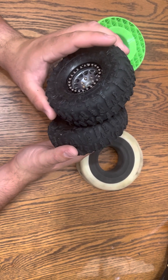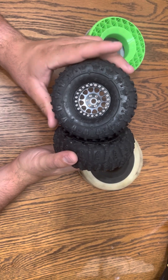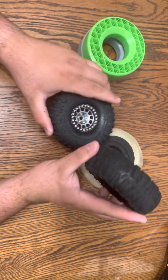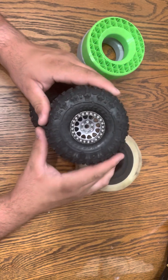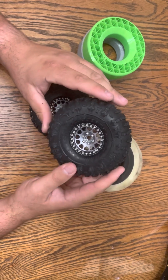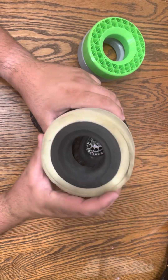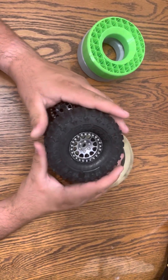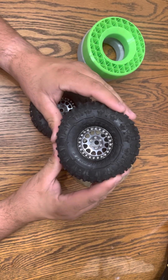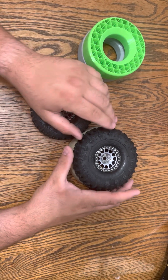They seem to be doing really well with the 3D prints once they broke in. Just the way I run my weight distribution on my truck and my suspension, I like to have that firmer rear tire and a stiffer rear suspension, and a softer front suspension and front tire for gripping during my vertical climbs.